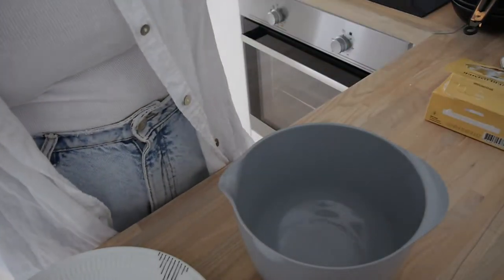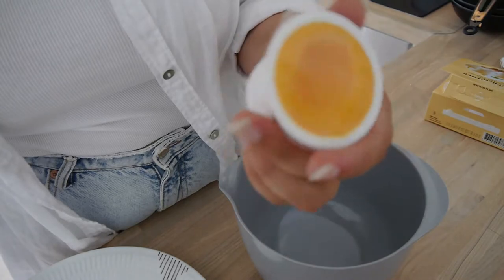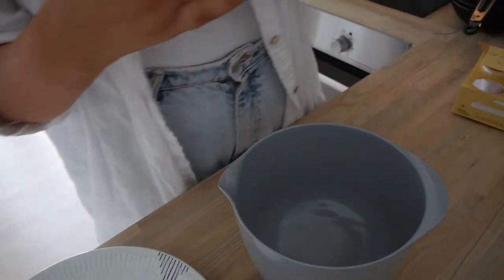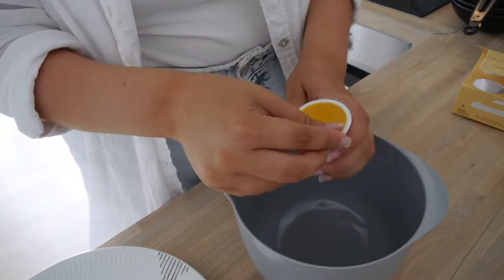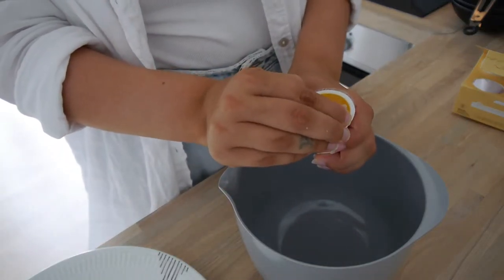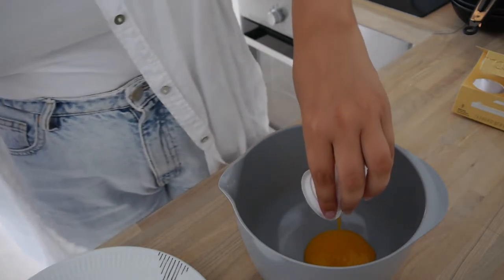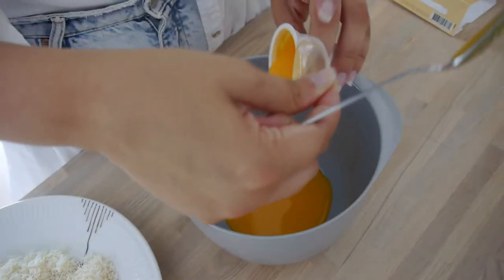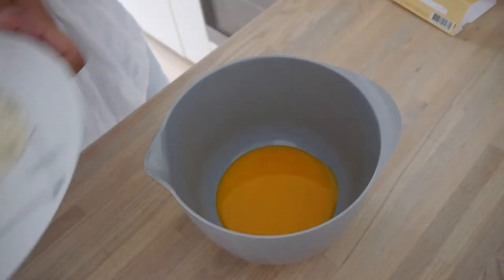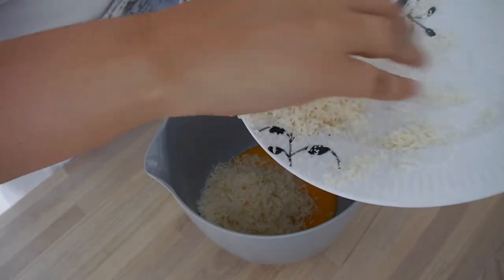You can use normal eggs — it's only the yolk. I just bought these; I think they have them in every supermarket and there's two in one. So I'll do four or maybe one more. I just mix in the cheese and also fresh black pepper.